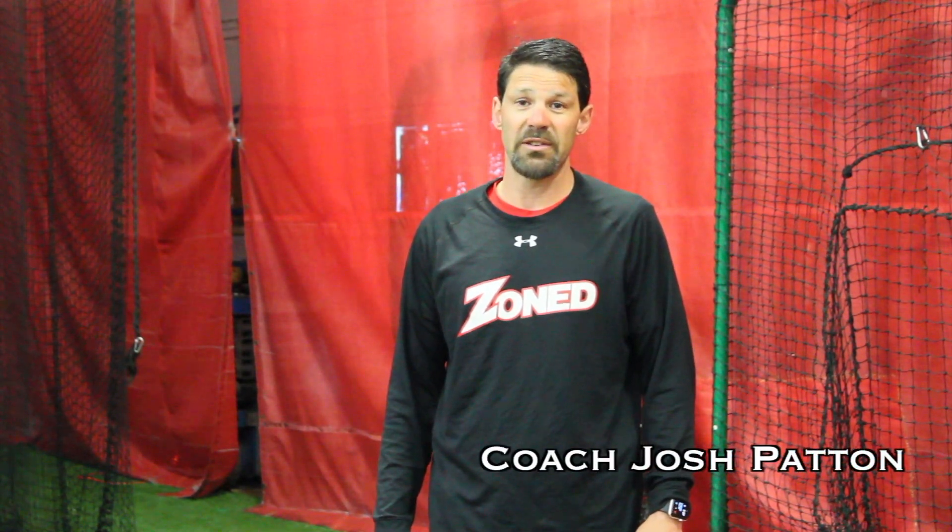Hi, this is Josh Patten with Zone Sports Academy. We're working on your first step on stealing a base today.